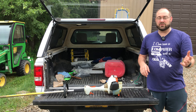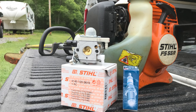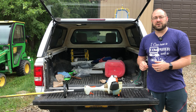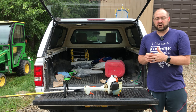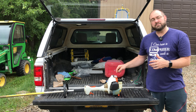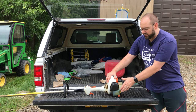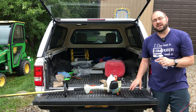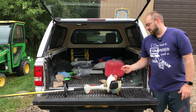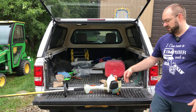I went out to the Stihl dealer, bought a Stihl carburetor, and it still wasn't working right. But they said, 'Hey, before you put this in, pull that spark arrestor out and check it.' I had heard that several times on my chainsaws — check the spark arrestor — but it's never been dirty, so I didn't pull it out. I went ahead and put that brand new Stihl carburetor on, started it up, had the same issue. Then I removed the spark arrestor.